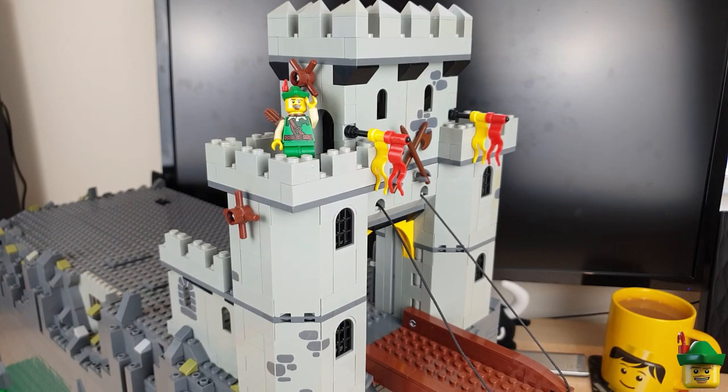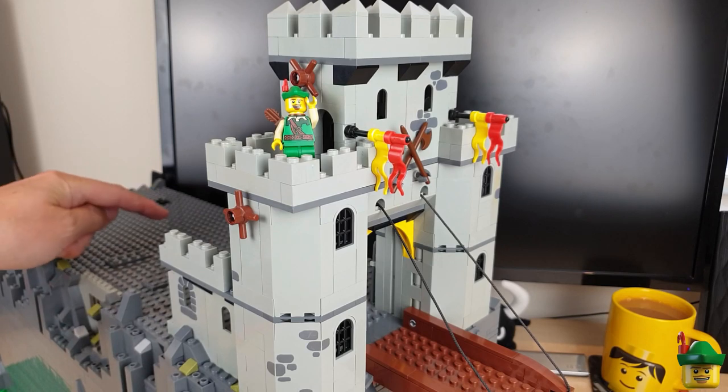Hello YouTube! Robin Hood Bricks here, and today we're going to be doing part three of Brick Nottingham Castle, focusing on the interior.